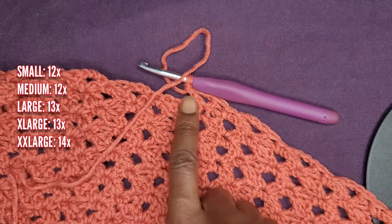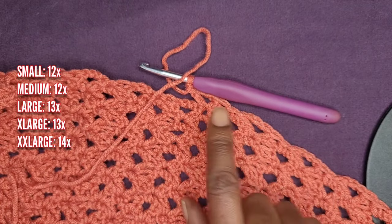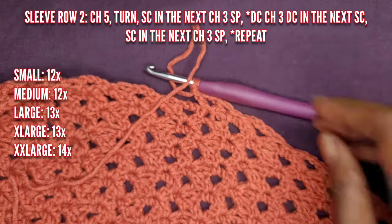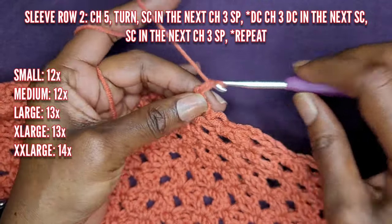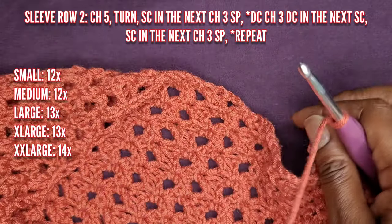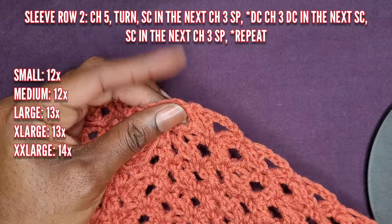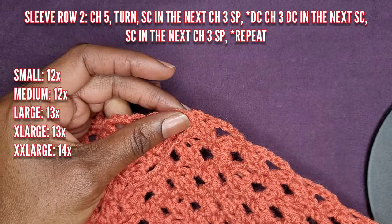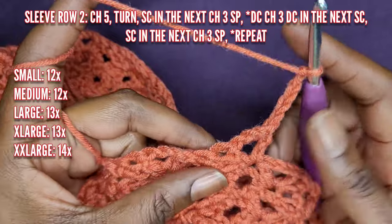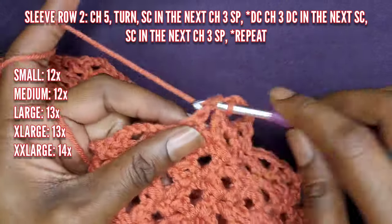Now single crochet into the next chain space. Just like we were doing the body, you're going to single crochet into the V-stitch and make a V-stitch into the single crochet from the previous row. Make however many stitches you need across, then turn your work and make row two, going back and forth until you have the desired number of rows. Make sure you do both panels — whatever you do for one panel you must do for the other. So chain five, turn your work, and go into that three chain space with a single crochet.